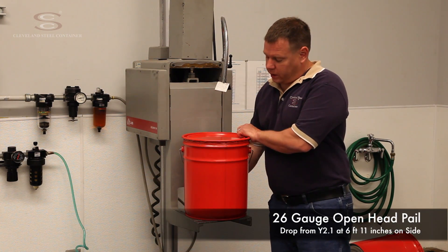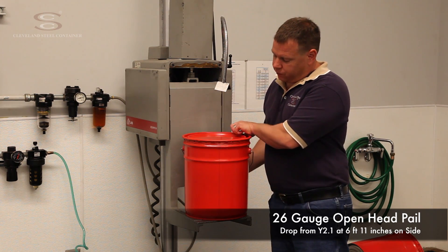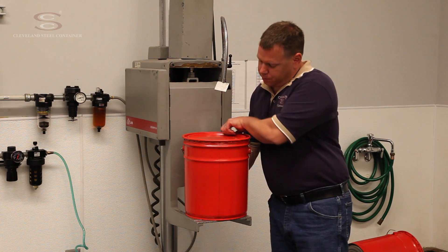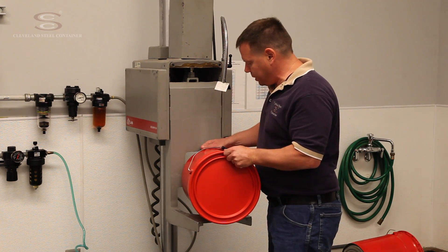This is a 26 gauge open head pail with a 24 gauge cover, filled for a drop test on the side at the weakest part of the side seam. We're going to orient the pail on its side.